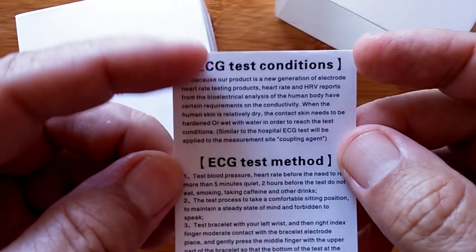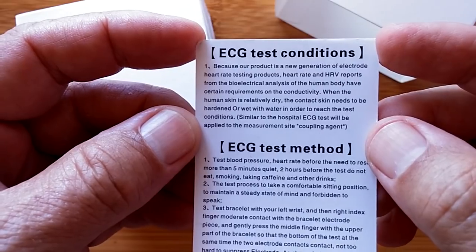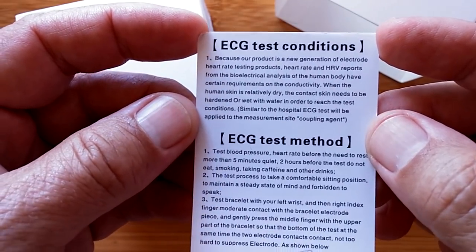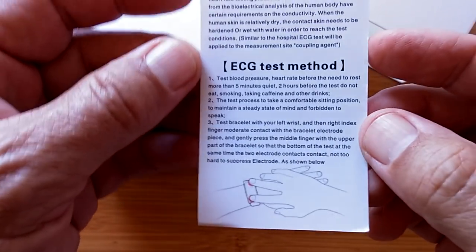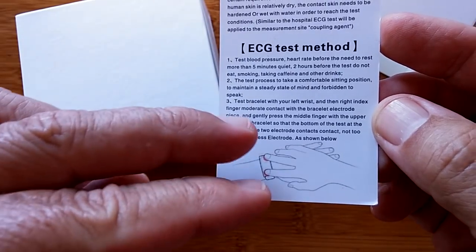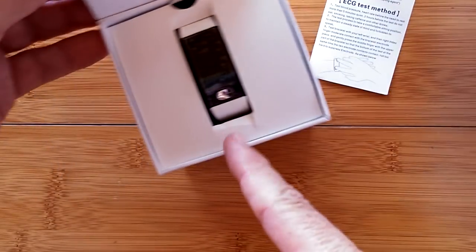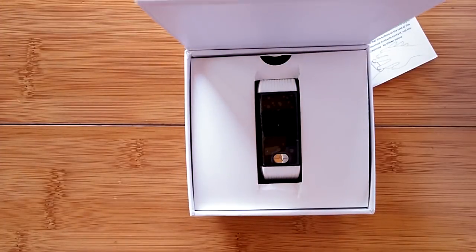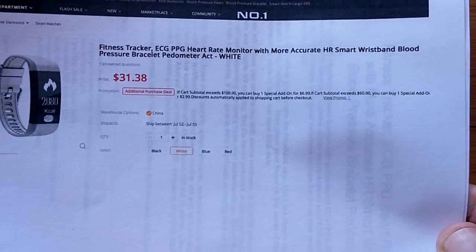When you do ECG electrocardiogram measurements, there are three electrodes you're about to see in this device. There's information on the test conditions and the suggested test method - you can see two fingers straddling across the band. So what band are we talking about? This one - the no-name fitness tracker ECG PPG heart rate monitor.